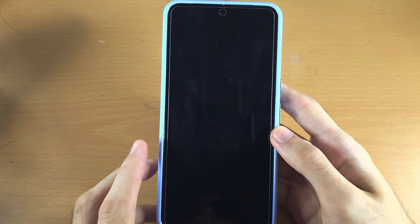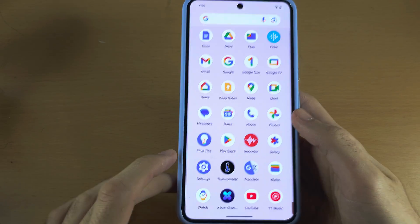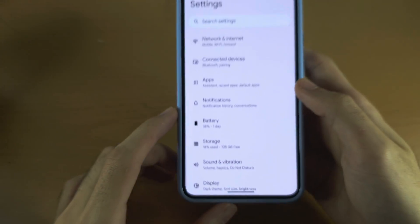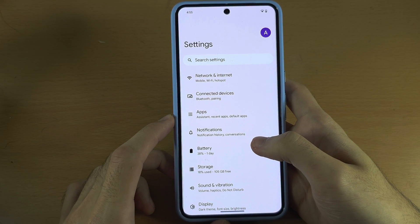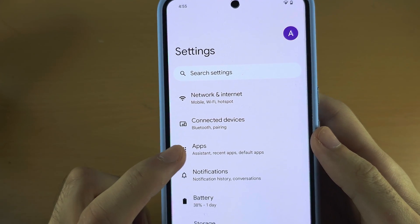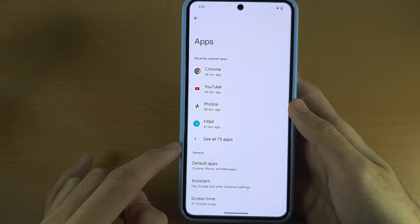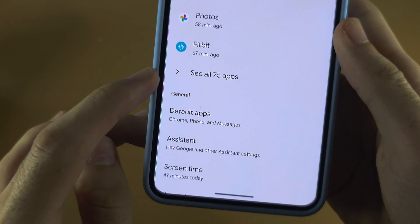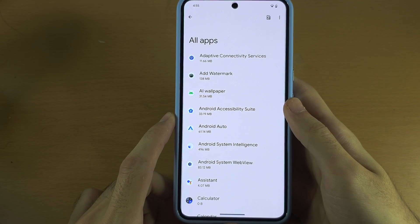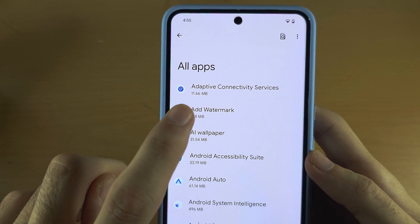We will need to clear the cache for each application manually. The first step is to open up Settings, locate Apps, and select See All Apps. Then tap on the app you want to clear the cache from.